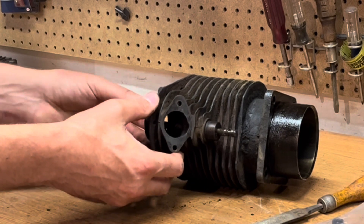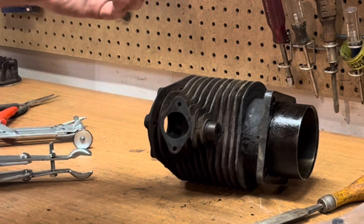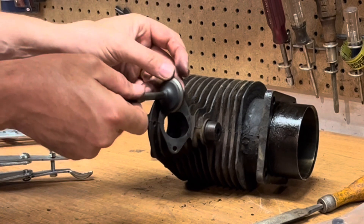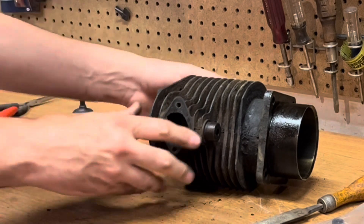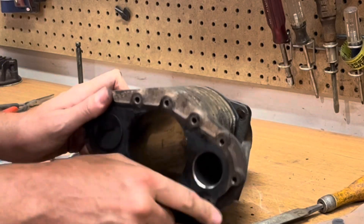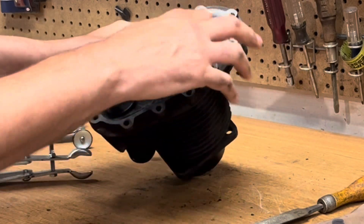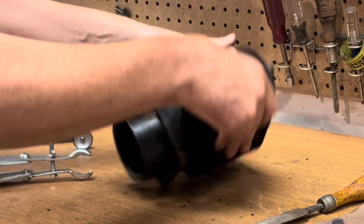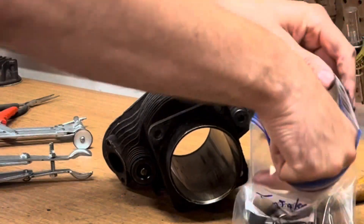Check the valve guide — very little movement. Excellent. You can see this has got a nice edge to it. Valve seat looks fantastic. Okay, intake side is good, needs some cleaning. Let's flip it over and do the exhaust side now.